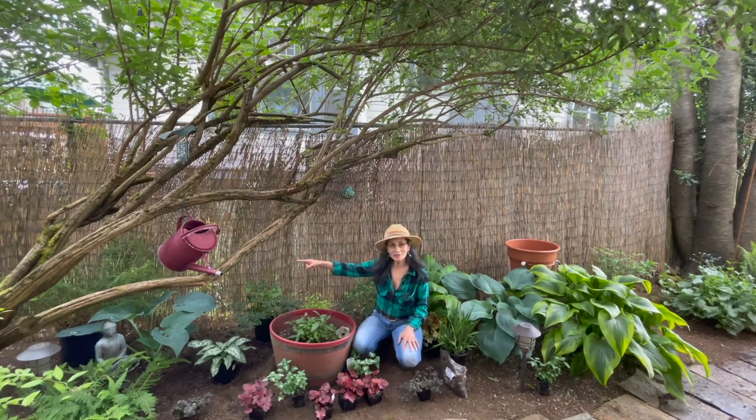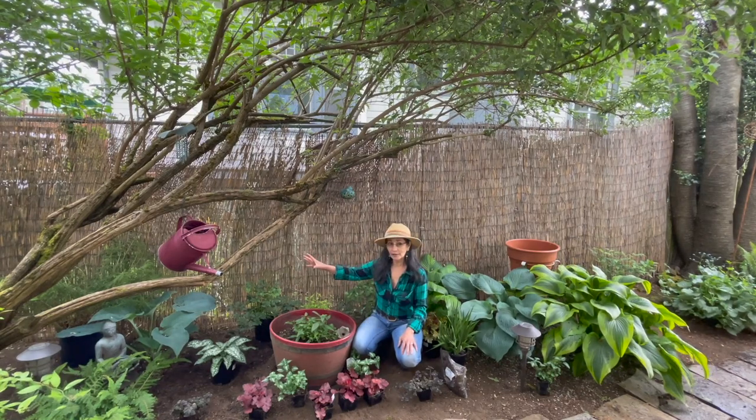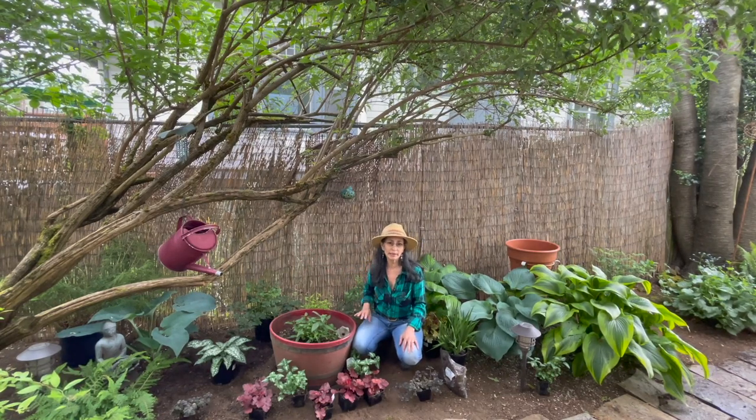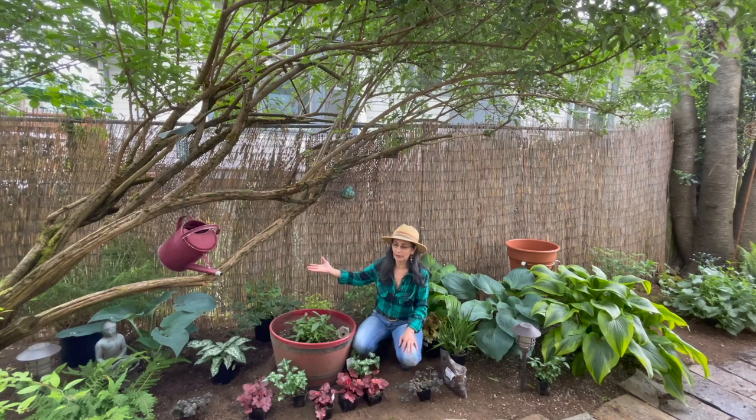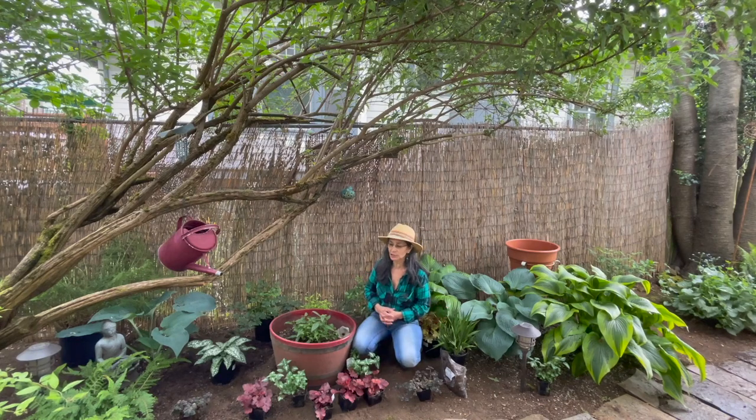I've got a good spot behind this butterfly tree. I've got the room for it. It's going to be happy — it looks happy already — and I barely even have it in a container right now. So once I get it in the ground, it's going to do even that much better.